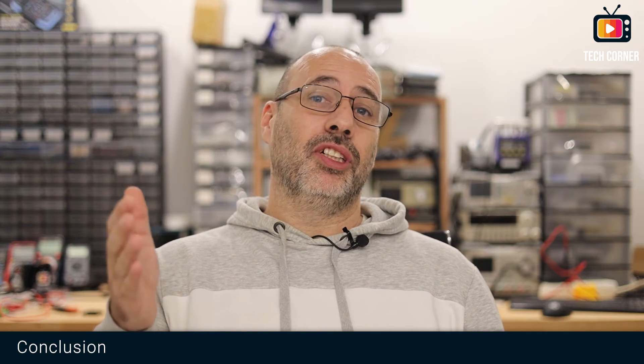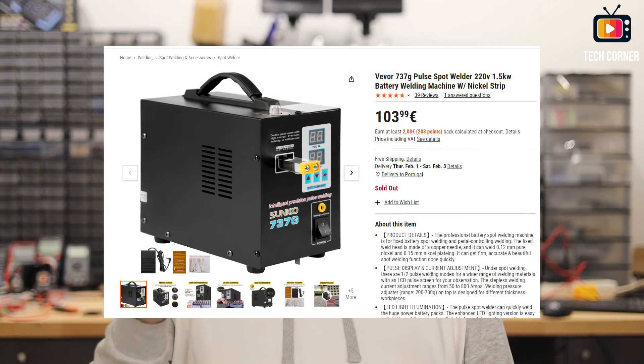Let's wrap this review by stating the obvious: this Viver 737G is a rebrand of the old and reliable Sunco 737G. Viver don't try to hide it since the photos on their own website are with the brand Sunco. This device has been on the market for some years and is widely used for spot welding with great success. It does one thing only and it does it well — no fancy LCDs or any other options other than spot welding, and in the end that's just what we want.